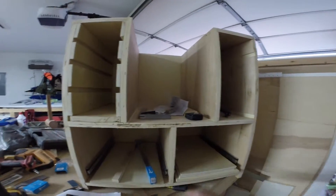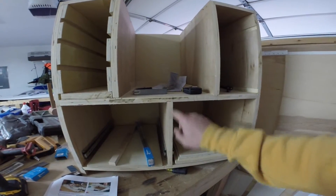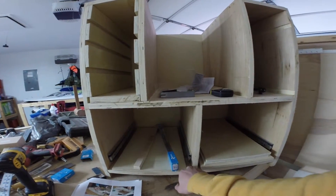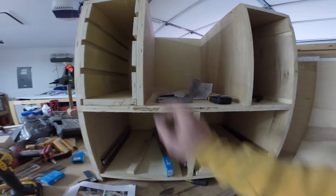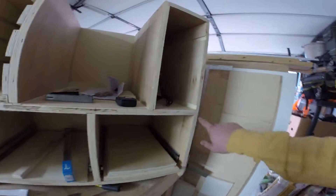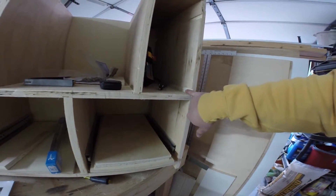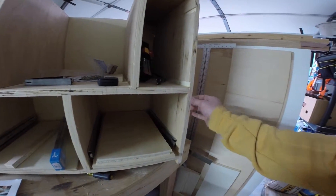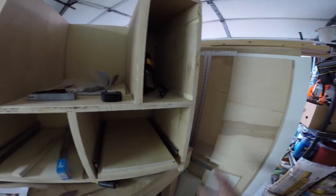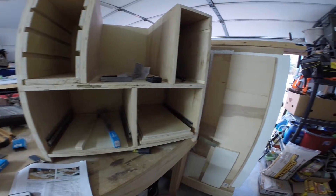I had to do that for this one and this one, and I was also off on this measurement too. There's a dado up top and on the bottom, so I cut out the one on the bottom and moved it over a little bit. Now everything's square and where it's supposed to be. You can even see here I made a mistake — this dado's not supposed to be here, it's just supposed to be this one right here — but whatever. I had to cover it with maple.